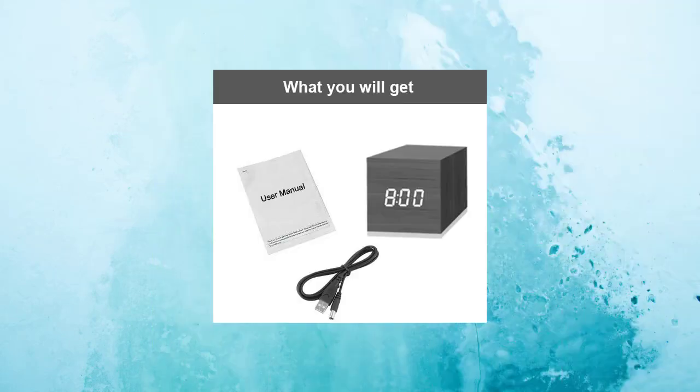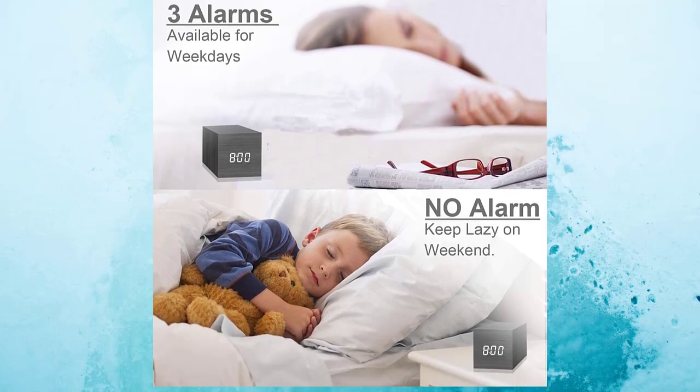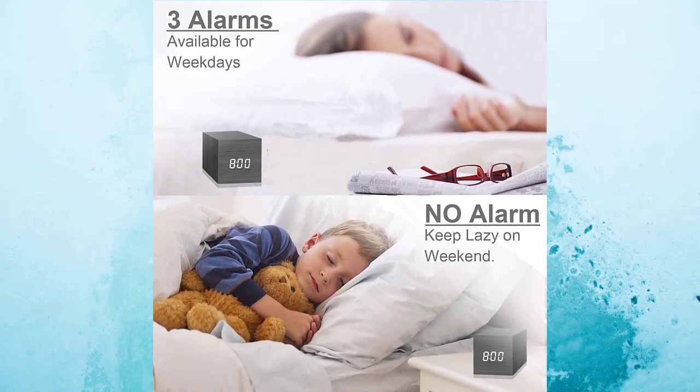The device has a stylish wooden design — this may be the most delicate alarm clock you have ever seen. It's a fantastic piece of bedroom decor in addition to being a clock. It is perfect as a present for kids, family, friends, and colleagues due to its fashionable appearance and many features.